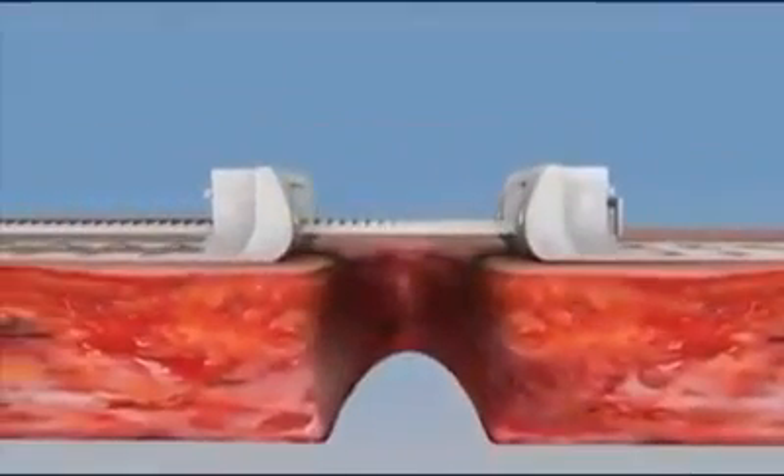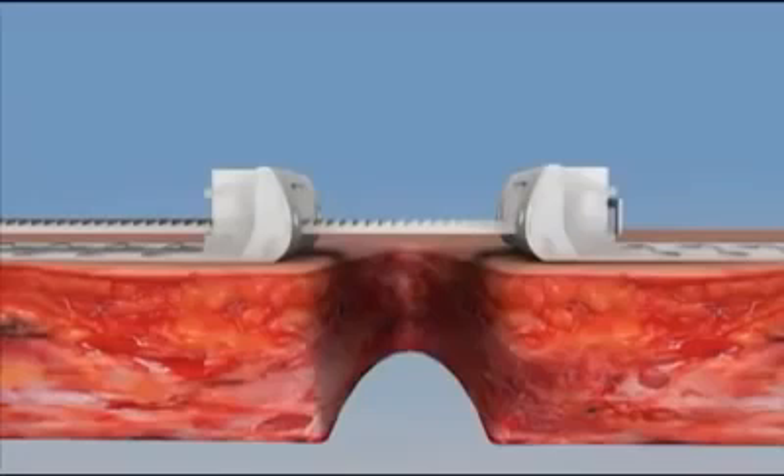The strap is inserted through the lock-release mechanism of one plate to the far plate. The system is used for the gradual approximation of wound edges when the edges are under significant tension, preventing primary closure.